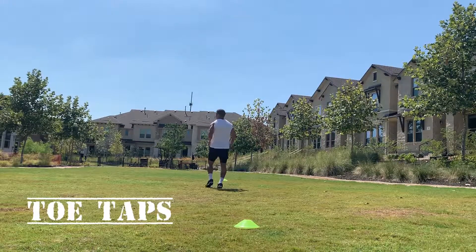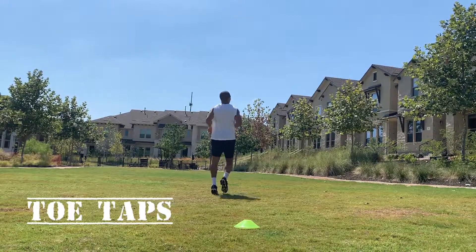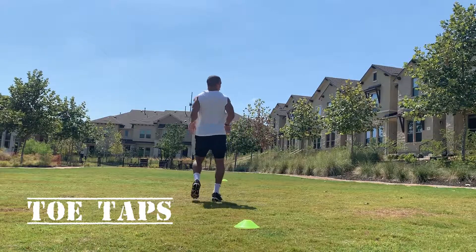Toe taps — nice and easy on the toes. Knees are slightly bent, body is upright, feeling everything in the calf muscle.